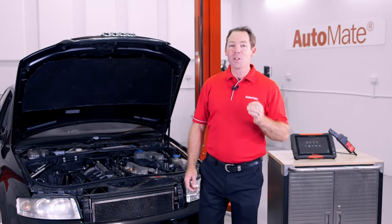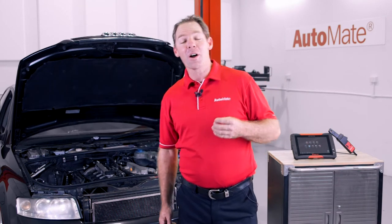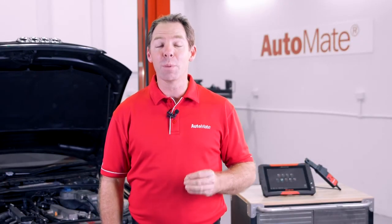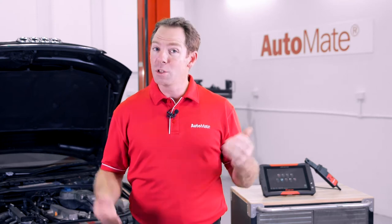Have you been avoiding engine compression testing because of the time it takes to remove the spark or glow plugs? If you could compare cylinder pressure values before lifting a spanner, would you give it a go? Hi, I'm Clint. You can discover all about relative compression testing and how easy it is in Automate's latest training module. Here's a quick teaser of what you'll see.